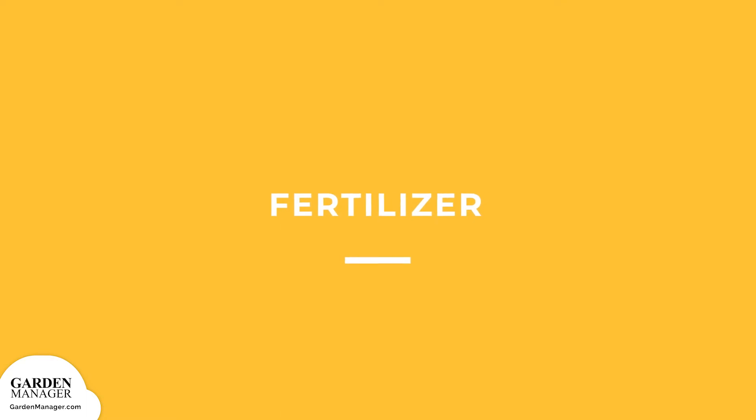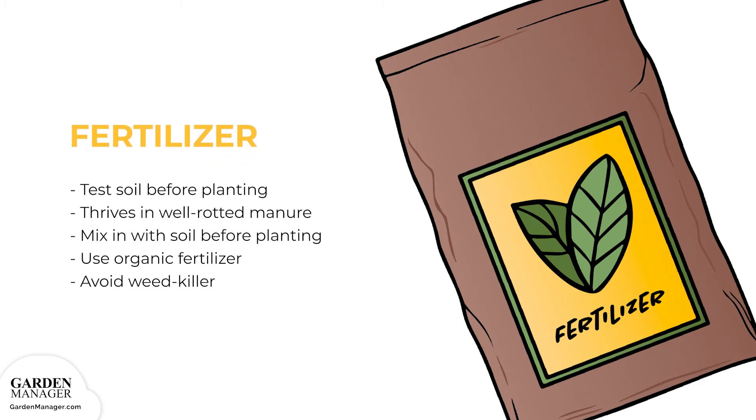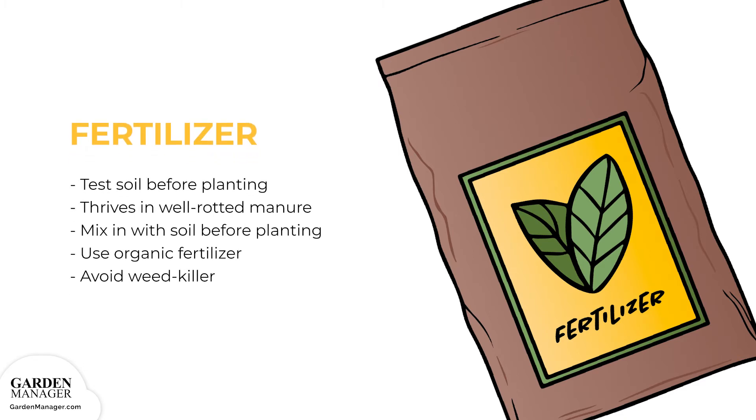It's best to test your soil before planting so that you can detect any nutrient deficiencies that need to be amended. Bok choy thrives when well-rotted manure is mixed in with your soil before planting. You can also use an organic fertilizer, applying 1 cup every 10 feet. Keep in mind, if you're using any fertilizer to help with deficiencies, be sure to use one that's free of weed killer, as this can kill your crops.